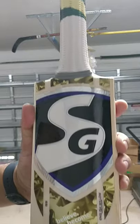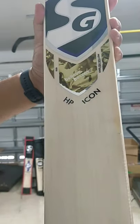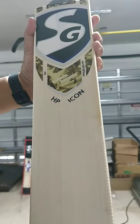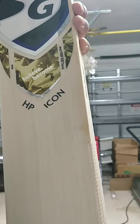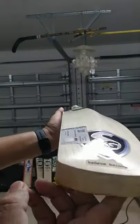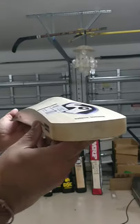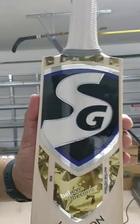Excellent stuff. I checked the width on these bats — no cutting corners here. 106 mm width, 106 to 107 mm width on these bats. Lovely stuff, thanks guys!